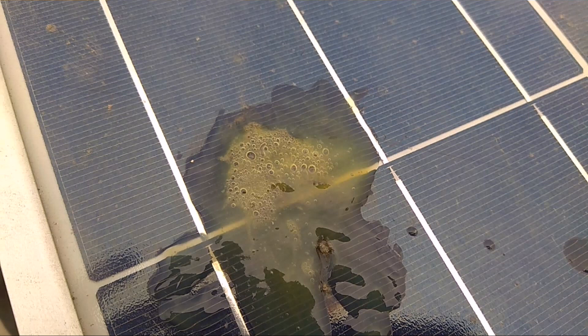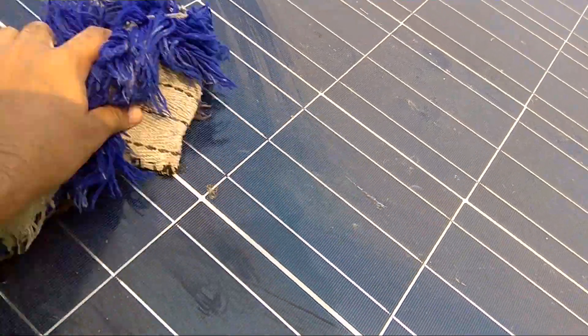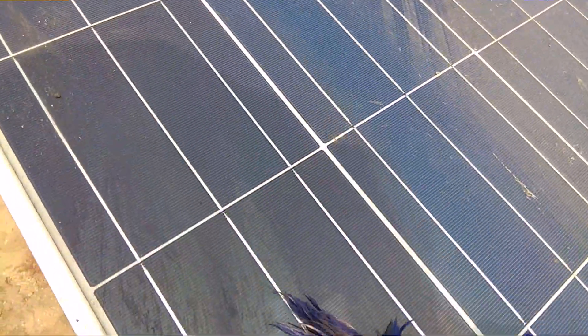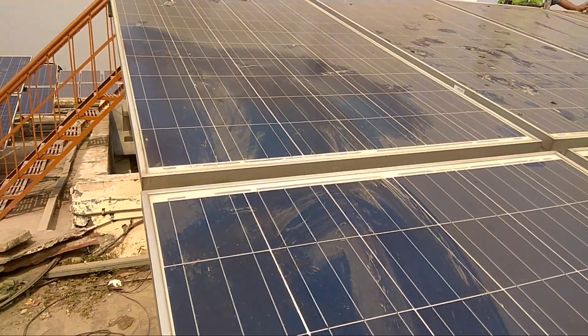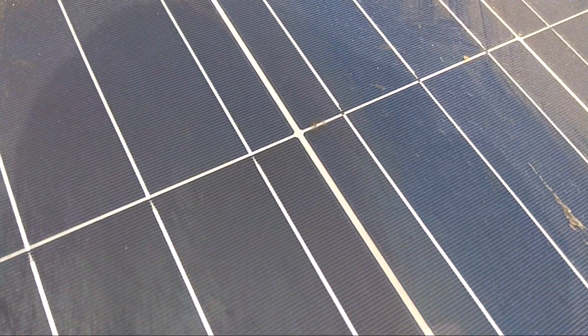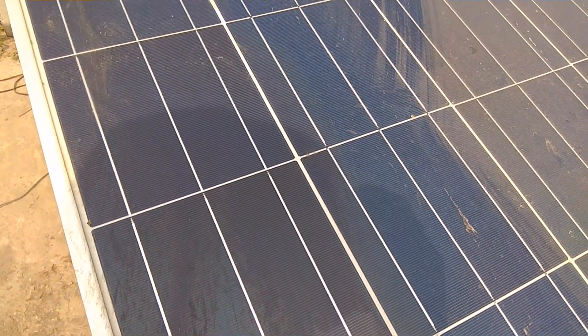After 4 to 5 minutes we scrub the area where we have applied our chemical with a woollen cloth. You can see that after scrubbing it has come out really easily — earlier it was not going off. Once we give it a wash it will surely become smooth and clean without hampering the quality of the glass.